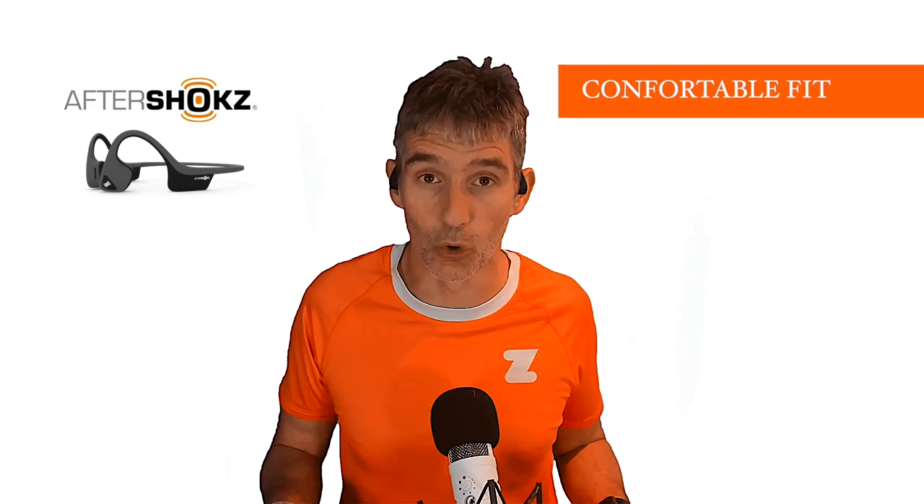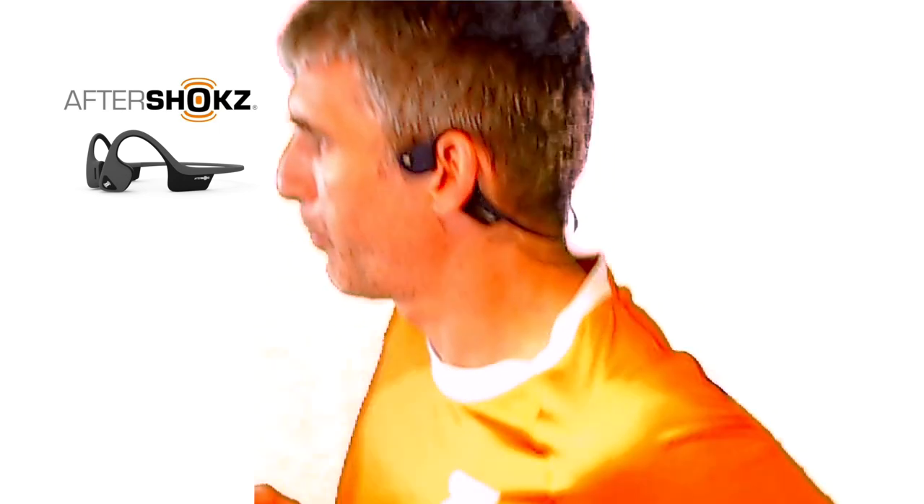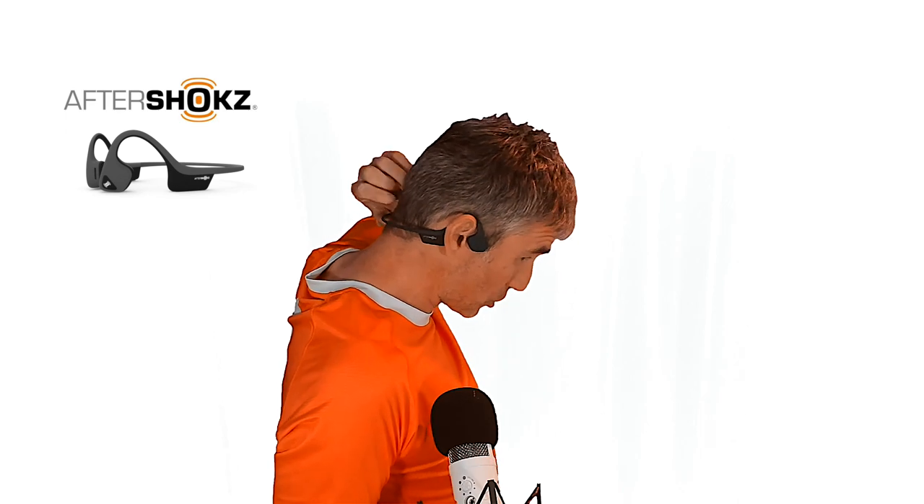Let's get into things I really like about these Trekz Airs. First, the fit. They are odd when you first put them on — if you've never worn bone conducting headphones, it feels strange to have the main part sitting on your cheekbones — but once you get used to it, they're much more comfortable than regular in-ear headphones. When running, sweat is no longer a problem. The band goes around the back with a gap so it's not rubbing your neck, and it doesn't move or feel like it'll fall off.